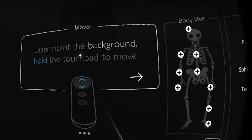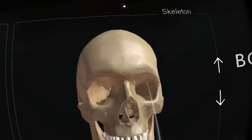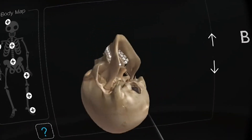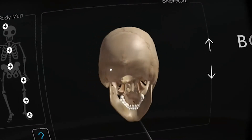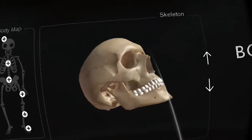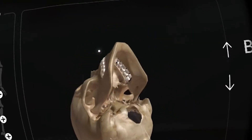I can move the skeleton — or basically everything — towards me, and I can also rotate everything by simply clicking on the touchpad and holding it left, right, up, or down. This is really great. You can zoom in and check out the body part you'd like to inspect from all sides, which is very useful.